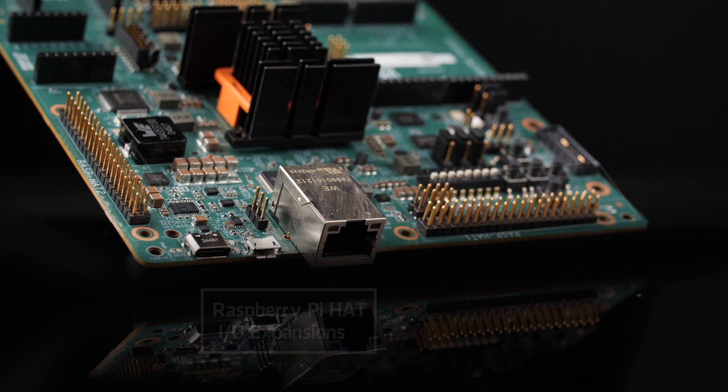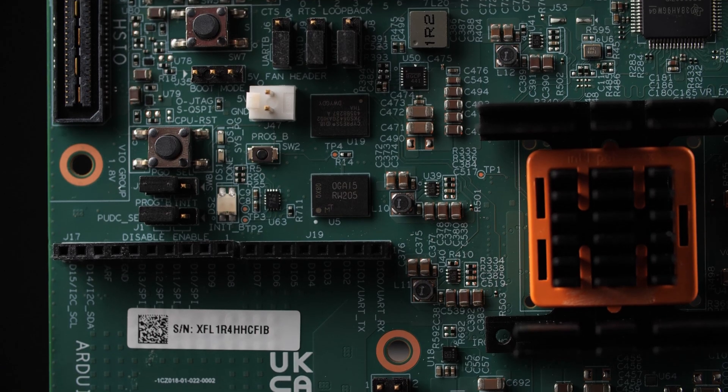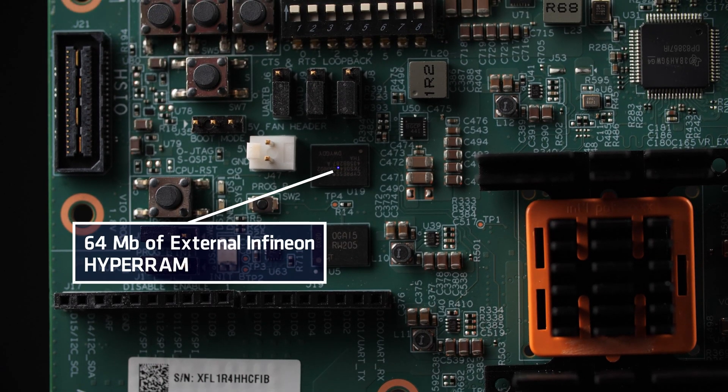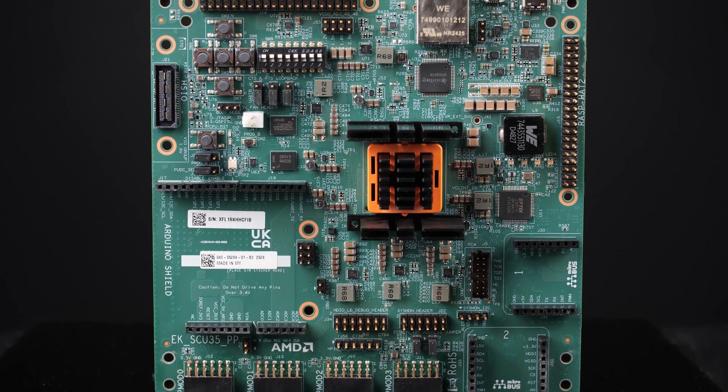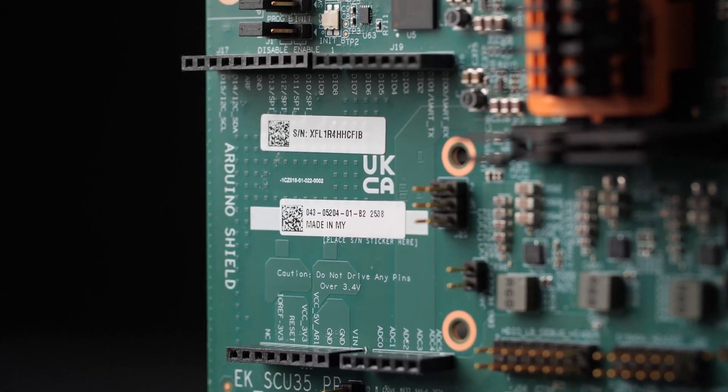For networking, one MII 10 or 100 Mbps Ethernet RJ45 interface is provided. The board also includes 64 Mbps of external Infineon HyperRAM memory to enable software applications that are too large to fit in the SU35P FPGA block RAM, as well as an onboard accelerometer, which is a three-axis linear device targeted for industrial applications.